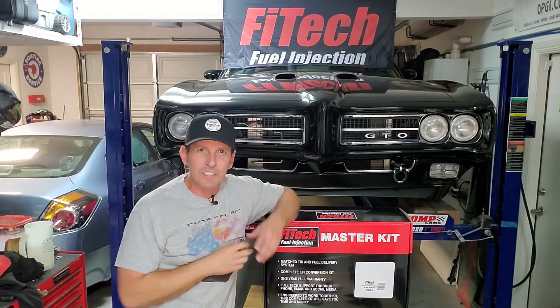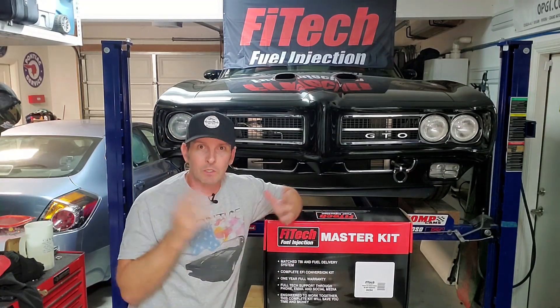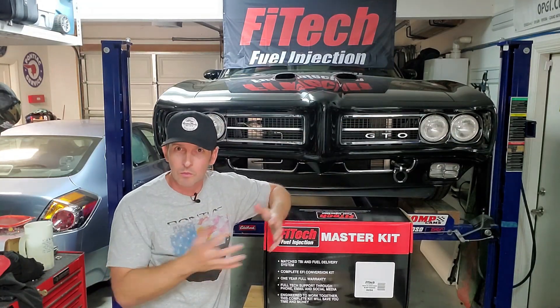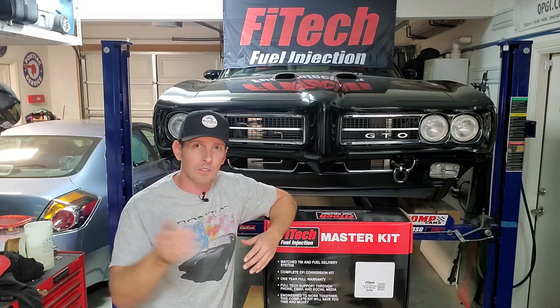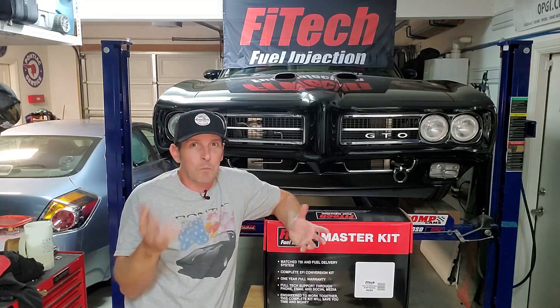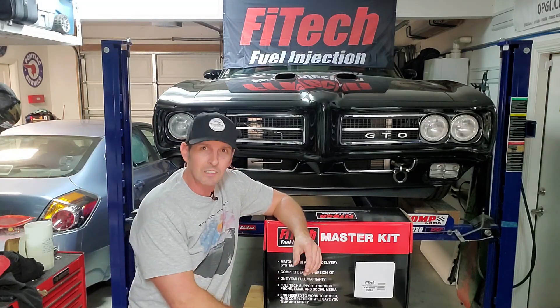Hi, welcome back. Episode 5 of our fuel injection conversion series using Phytek. If it's your first time here, welcome, but please go to episode number 1. I go through what comes in the kit and why I went fuel injection — follow along in the series. Because last video, we installed the throttle body and did 95% of our wiring. The remaining 5%? Well, that's today's episode.